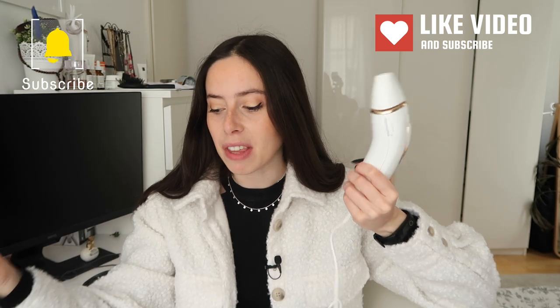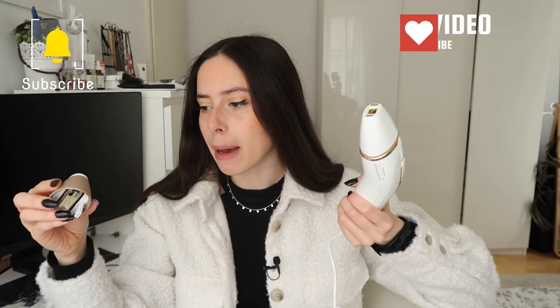Looking back, I don't regret it. I read so many reviews online, and because I think I'm the perfect candidate — I'm so pale and I have very dark hair — I decided to give it a shot. I really believed it would work for me, and I was ready to not have to worry about hair anymore. I was also very committed to sticking to the treatments because I really wanted this to not be an issue for me anymore.